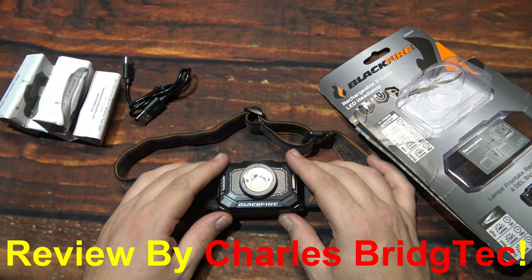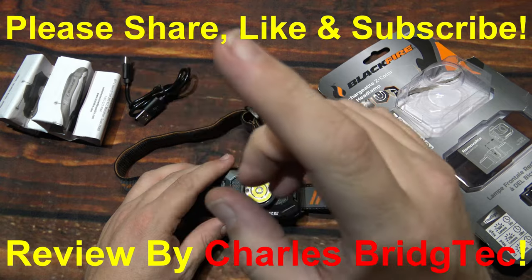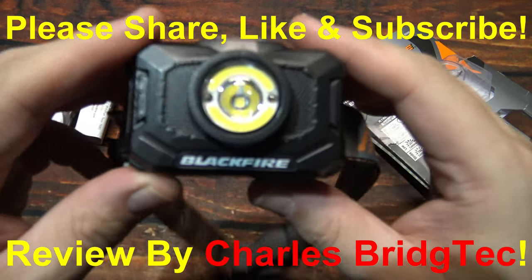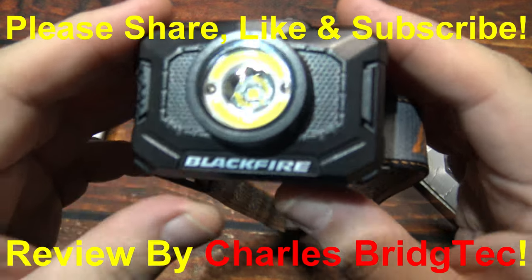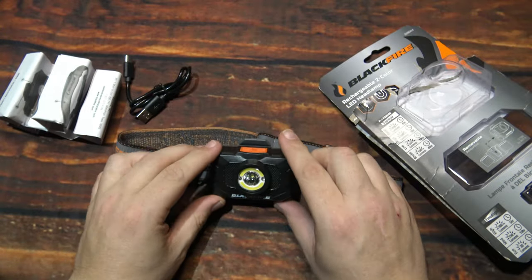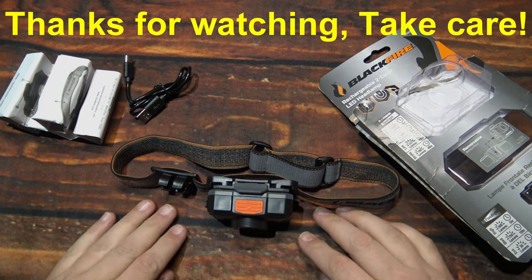That's it for me — I hope you enjoyed this video. If you did, please share, like, and subscribe so I can bring more of these Blackfire headlamps to you in the future. Thanks for watching, take care.